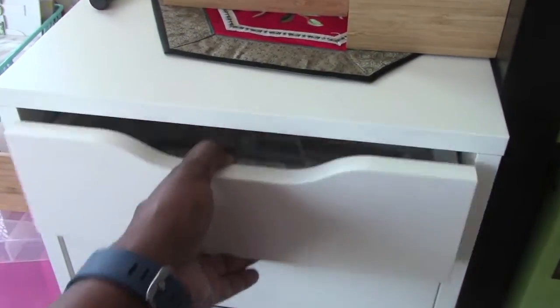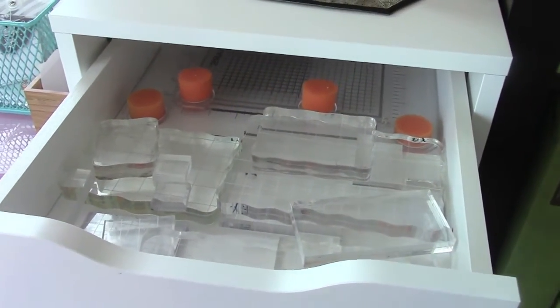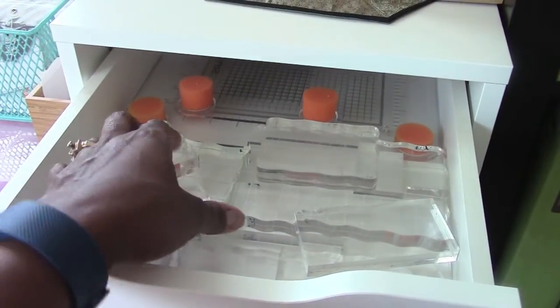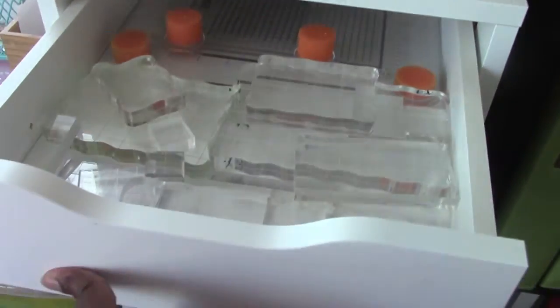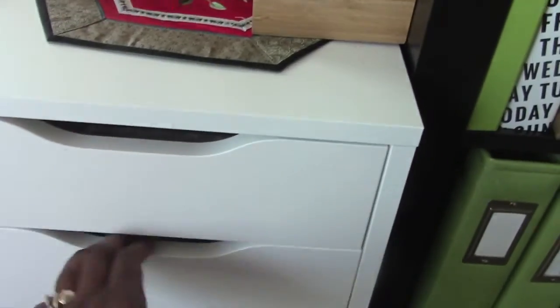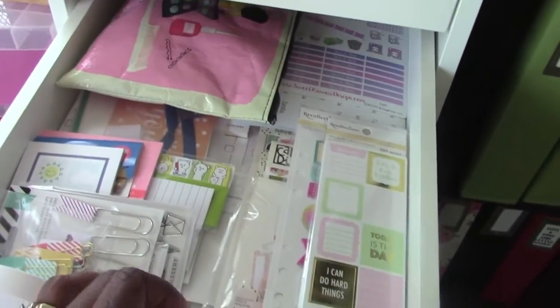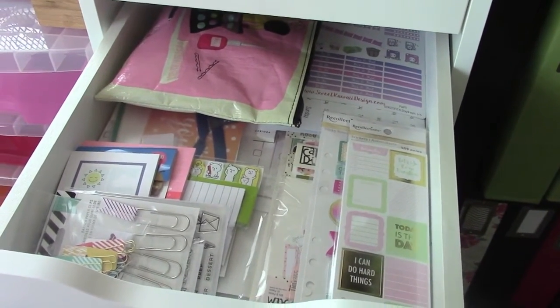In the top drawer I have acrylic blocks — all kinds of sizes including two sizes with feet on them. In this next drawer here is all of my planner stuff. I had to have a place to put it all because it was getting out of control quickly.